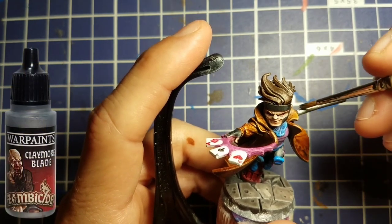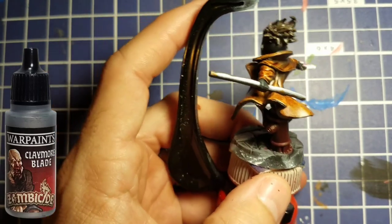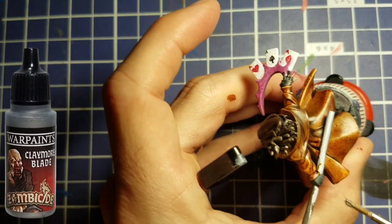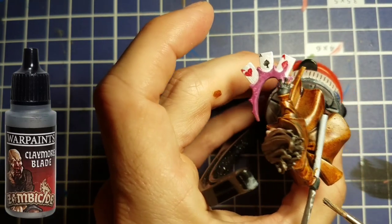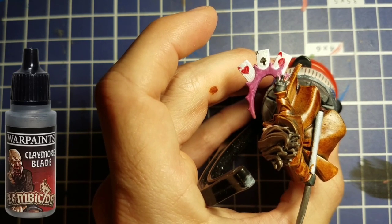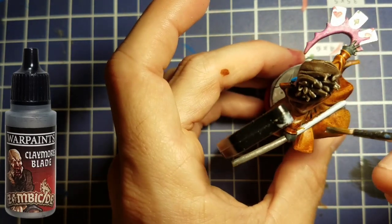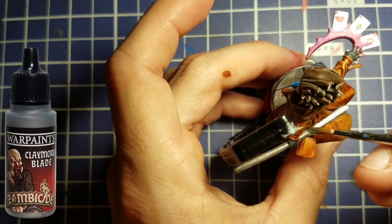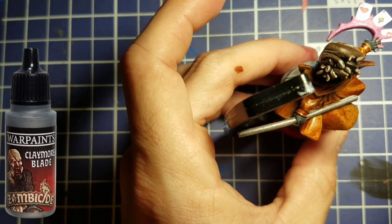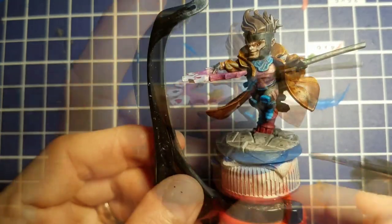For his staff, we're going to take Claymore Blade and cover it up. Make sure to take your time with this — you don't want to rush and get metallic all over the nice color on the jacket or his gloves. We'll take our time and get a nice silver color all over his staff. I thought about going back with some gray to cover over the metallic, but I decided to leave it as a nice metallic staff for Gambit to have in his hand.